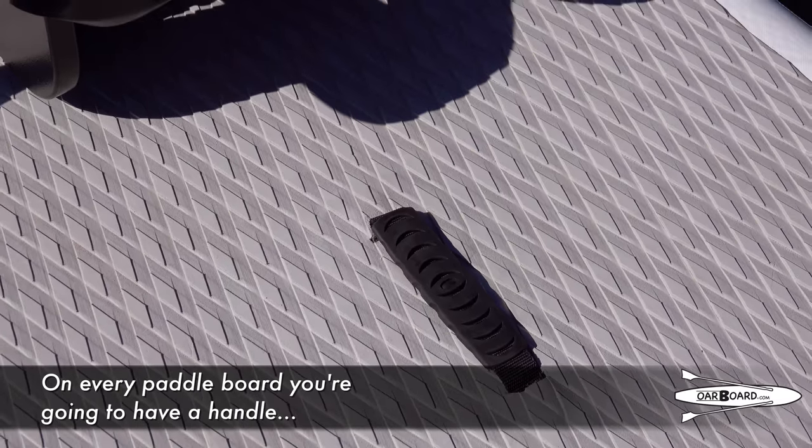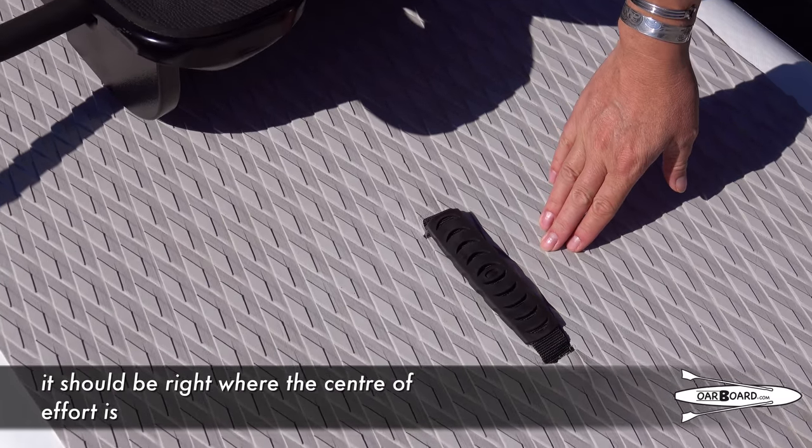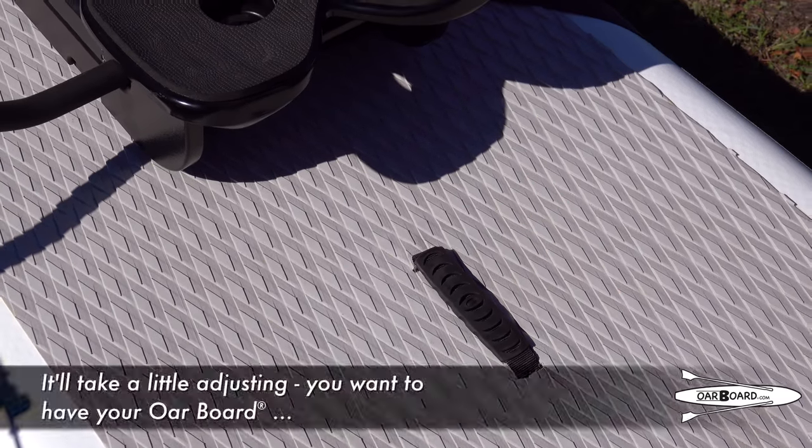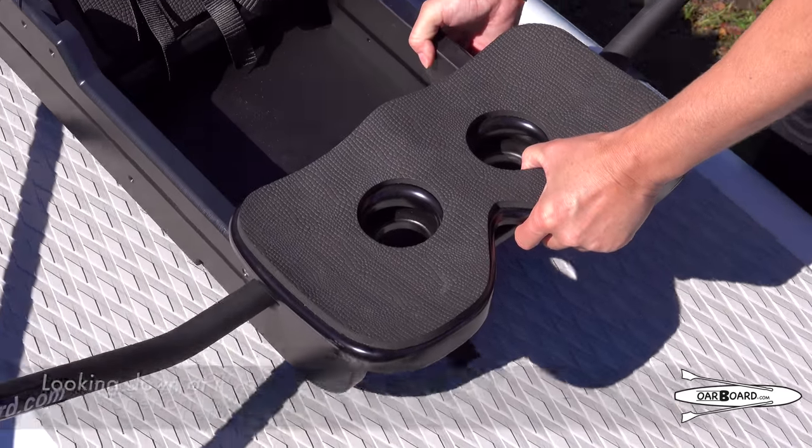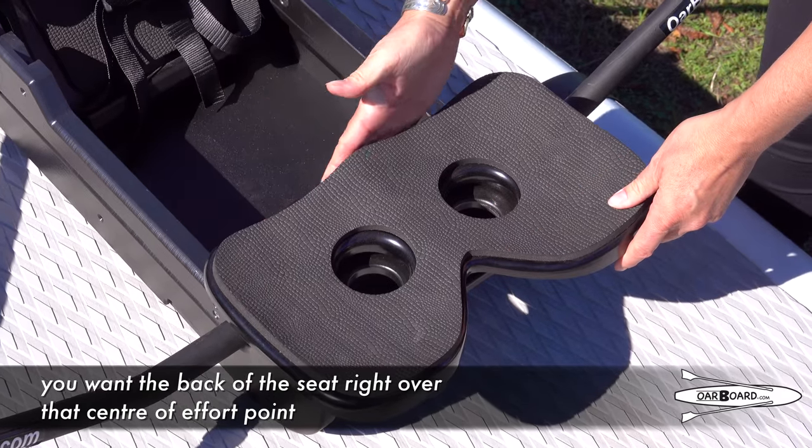Now in every paddle board you're going to have a handle, which should be right where the center of effort is. It'll take a little adjusting — you want to have your Oarboard right over top of the handle. Looking down at it, you want the back of the seat right over that center of effort point.